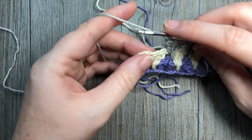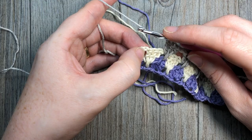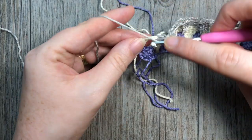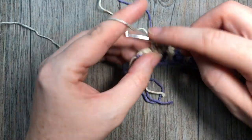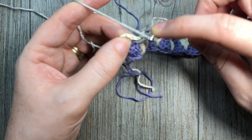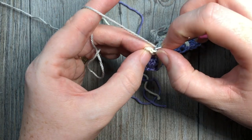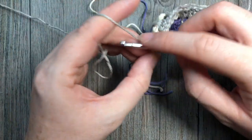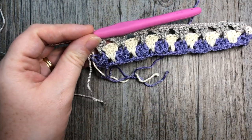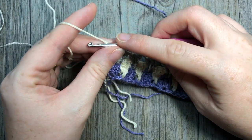When you come to the end of row three, you'll have that chain one and double crochet from your starting chain four. Work your double crochet into that chain four space, your spike stitch, and then your final double crochet into the top of that chain — into the third chain from the bottom of the chain four. Once you've switched back to color B, you're going to repeat row two.